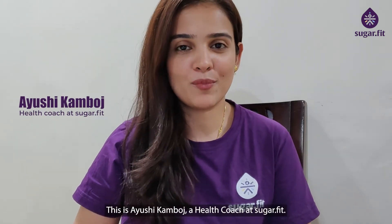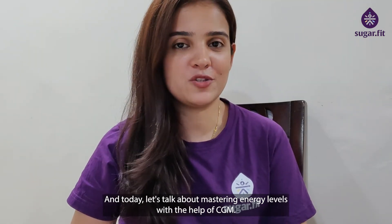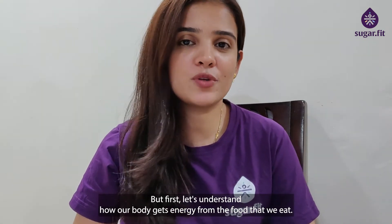Hi everyone, this is Ayushi Kamboj, health coach at SugarFit. Today let's talk about mastering energy levels with the help of CGM. But first, let's understand how our body gets energy from the food that we eat.